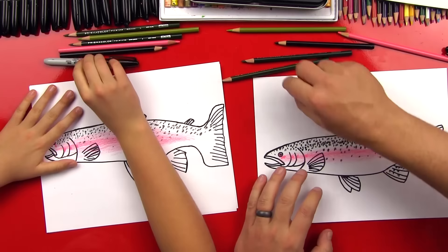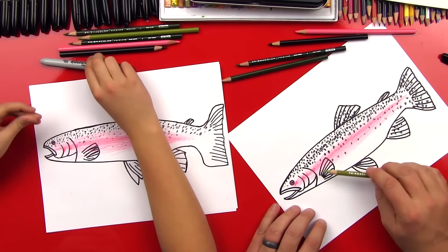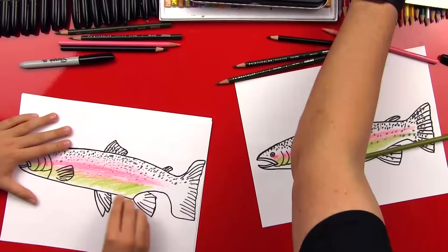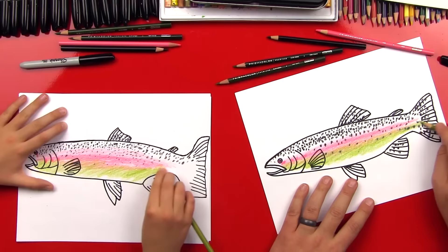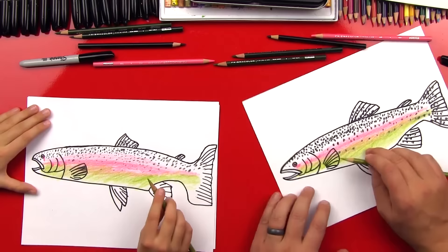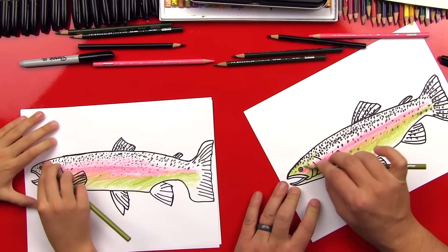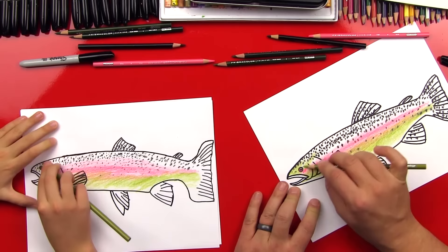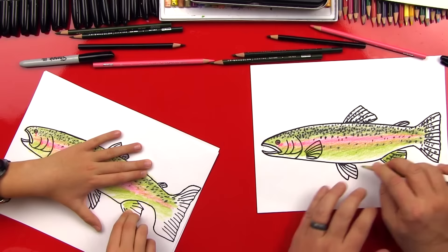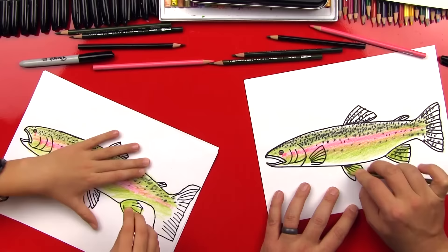Now let's switch to our greens. We're going to start with our light green and put a base coat — a really light coat — down on the bottom. Go down the side of his body, we can even go into that pink a little, all the way back to his tail, and leave his belly white, so as you get towards his belly you can fade out. Then come back up here and do a layer of light green on top of his pink stripe. Now let's shade in all his fins with the light green.